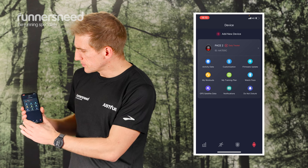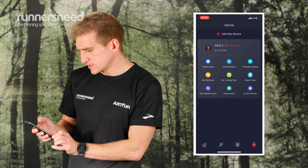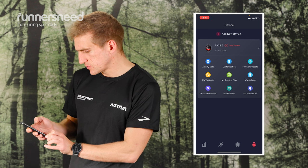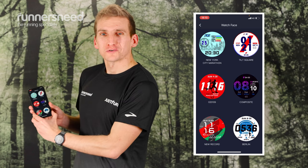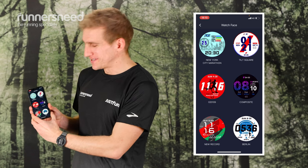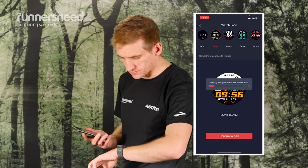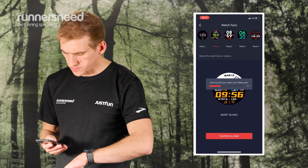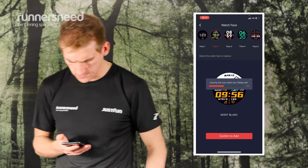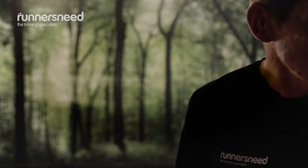Moving on to your device — this is where I've added the Pace 2. On here you can see activity data, training plans, notifications, and more, including choosing what watch face you'd like displayed, which is quite a cool feature. I'm just updating the watch face now — this one looks a bit more colourful, so it should be interesting. Look at that, that's pretty cool! That's a bit better than just the time.